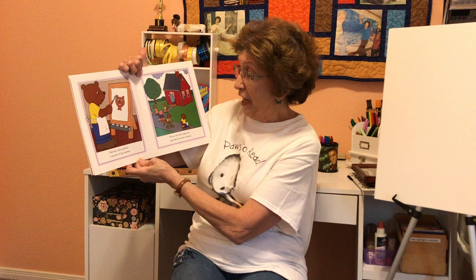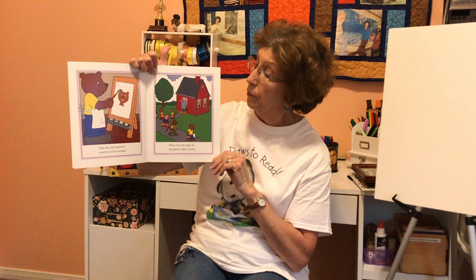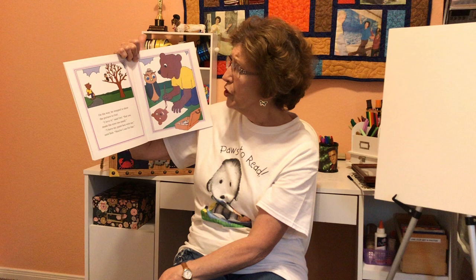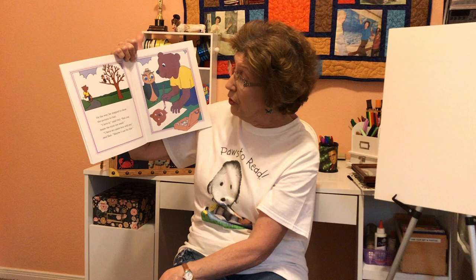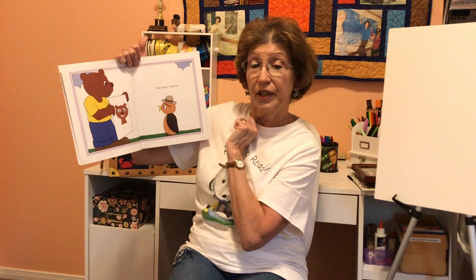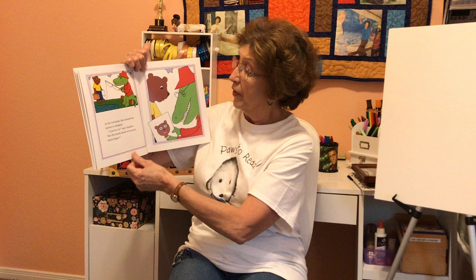That day, Ben painted a picture of his mother. When the bell rang, he decided to take it home. On the way, he stopped to show the picture to Owl. "Oh, I love it," said Owl, "but you made the eyes too small." "I have my paint box with me," said Ben. "Maybe I can fix that." Fine work, said Owl. So he made some bigger eyes just like Owl's.